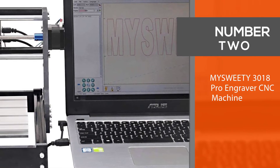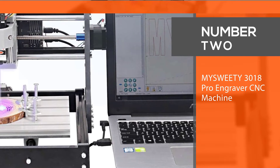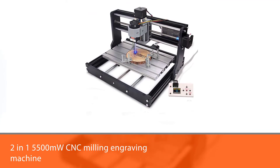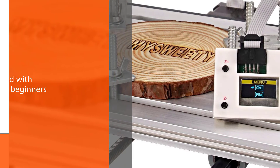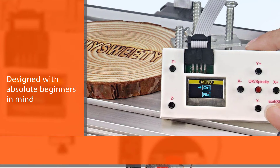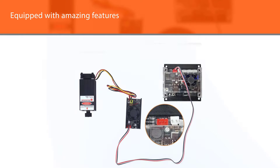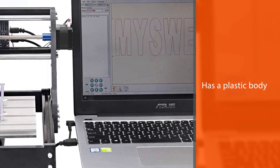Number two: MySweety 3018 Pro Engraver CNC Machine. The MySweety 2-in-1 5500 milliwatt CNC milling engraving machine was designed with absolute beginners in mind — if you want to learn CNC, this machine is ideal. It is equipped with amazing features: a plastic body, a lightweight GRBL control system, and a USB interface.